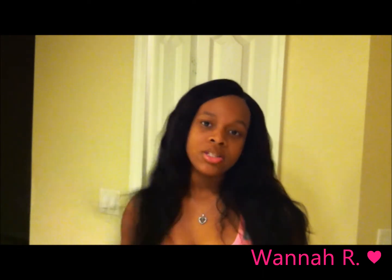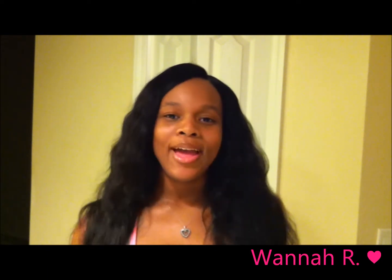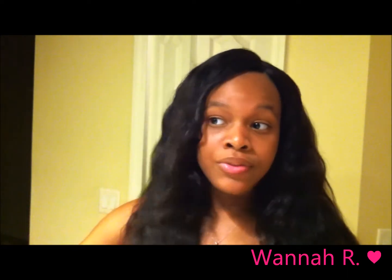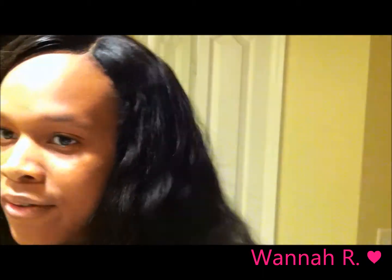I will not be keeping the hair in this natural state — I'll be flexi rodding it. I just wanted to show you guys how the hair looks naturally. All I did was use my paddle brush to comb the hair down a little bit, and then I took some Moroccan argan oil and put some in the hair to tame down the frizz. The closure and the hair are two different colors — the closure is like a natural brown color and the hair itself is like a darker black, so I'm thinking about changing the color but I'm not too sure yet.